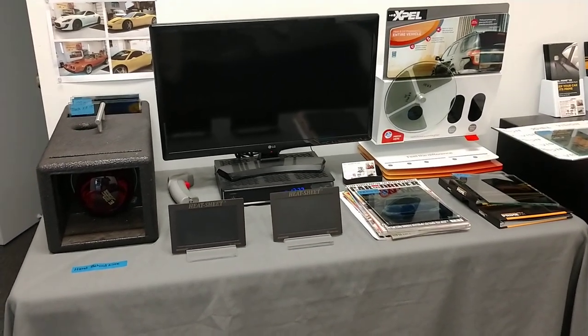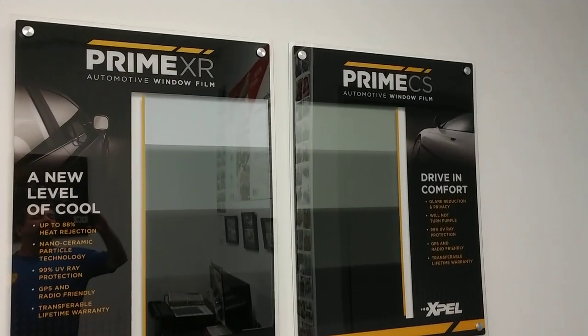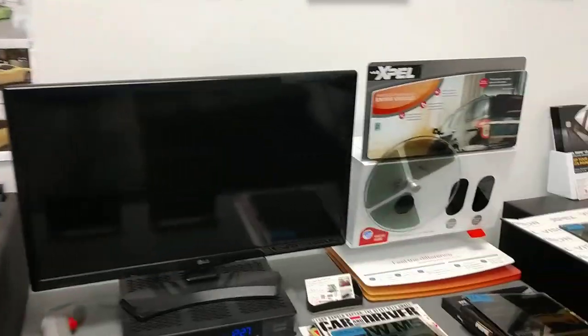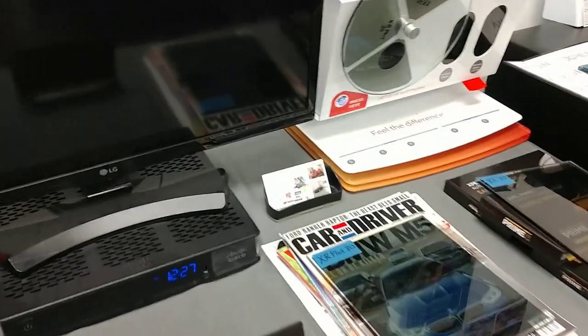Hello, my name is Sean with Tent Man Window Tinting and today we are going to do our classic CS30 against our ceramic 30 against our super ceramic 30. I want to show that not every ceramic is created equal.